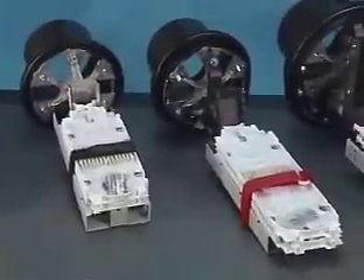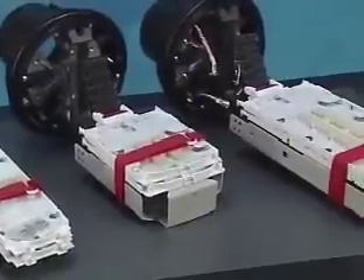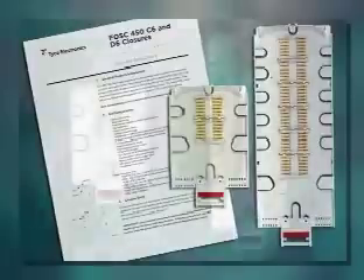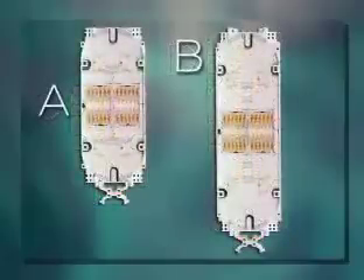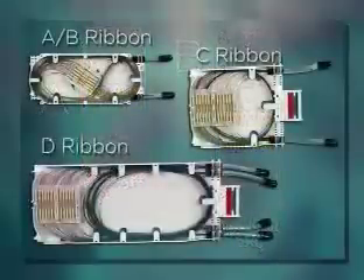There are several splice trays available for the FOSS 450 closures. Most closures have options for both single and ribbon splice trays. Refer to your installation instructions for additional information regarding fiber routing and storage on these trays. Note the single fiber C and D splice trays are horizontally placed splice modules, which allow fiber to easily route and store along the outside edge of these trays, while the A and B style FOSS splice trays use vertically oriented modules, which may require the fibers to be stored in the ends, edges, or along the center of the tray.